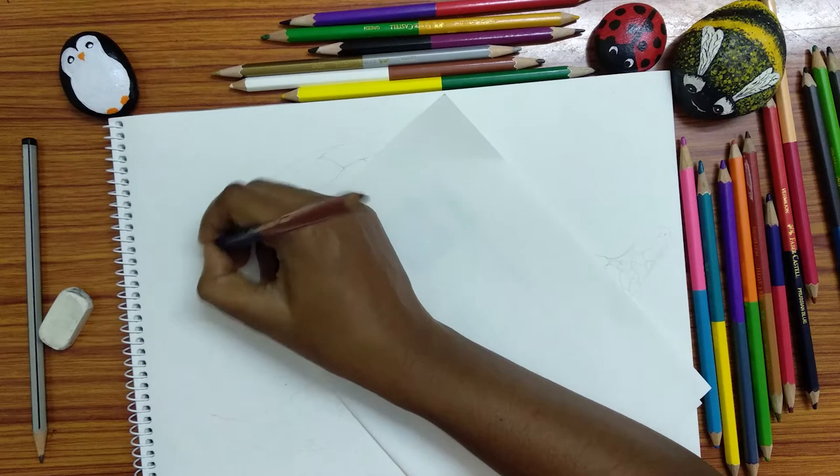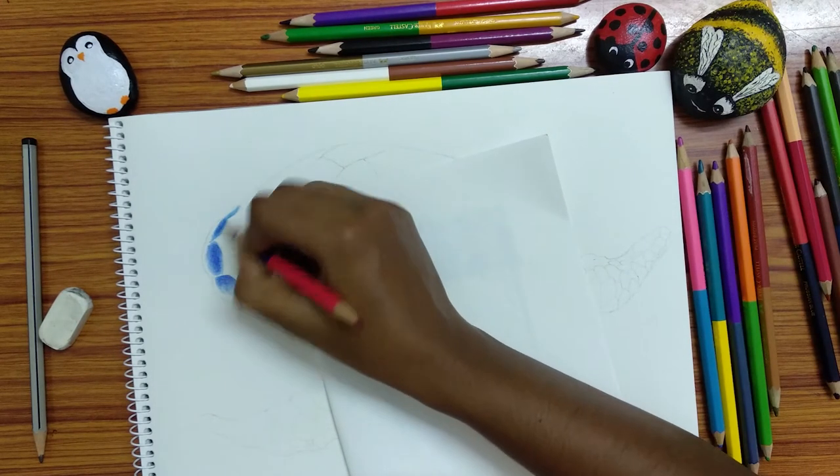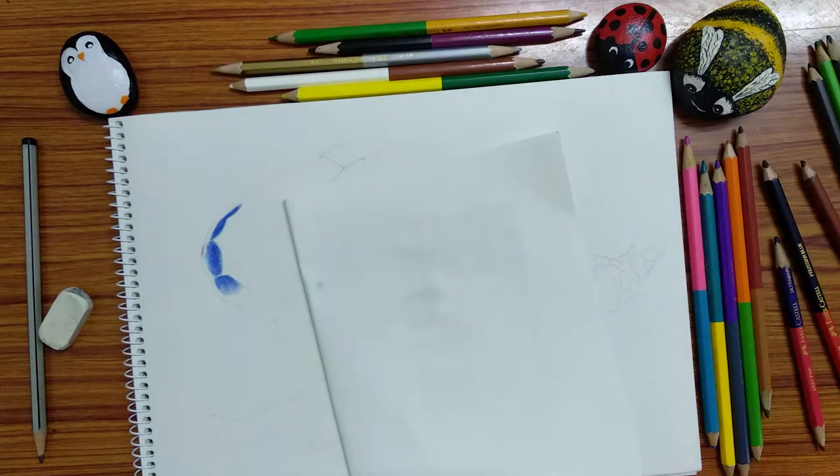Hi, today using the affordable Faber-Castell bicolor pencil, I'm gonna do a realistic color pencil sketch of a rainbow turtle.